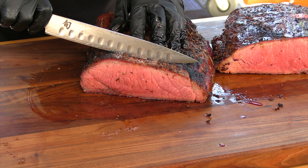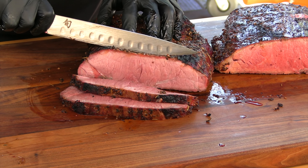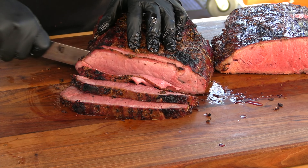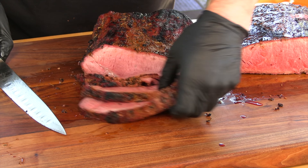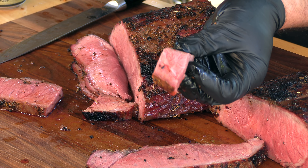First time I ever had it done this way was attending Johnny Trigg's master class — it was a two-day class, probably nine or ten years ago — and they fed us dinner the very first night this way. If you wanted sandwiches you could just shave it. It's just a really nice cut, a nice way to go — really juicy. Cheers.